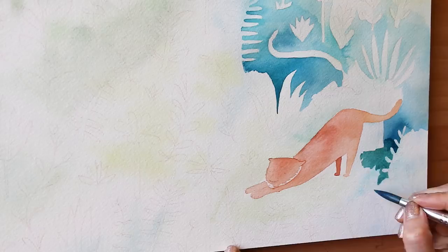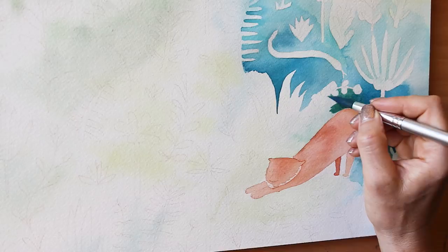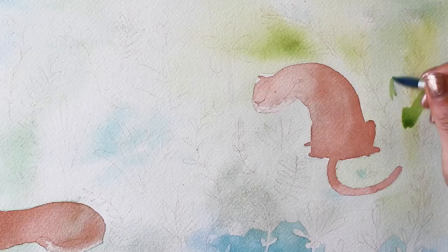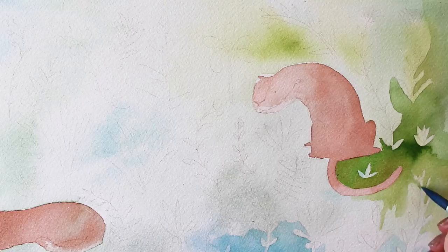I could have done this using masking fluid, but that would have just taken an obscenely long time. The truth is I had this piece going in the studio for a couple of months, just incrementally working on it. Because I had no time pressure to finish it, I actually found the coloring around the foliage quite relaxing and enjoyable.